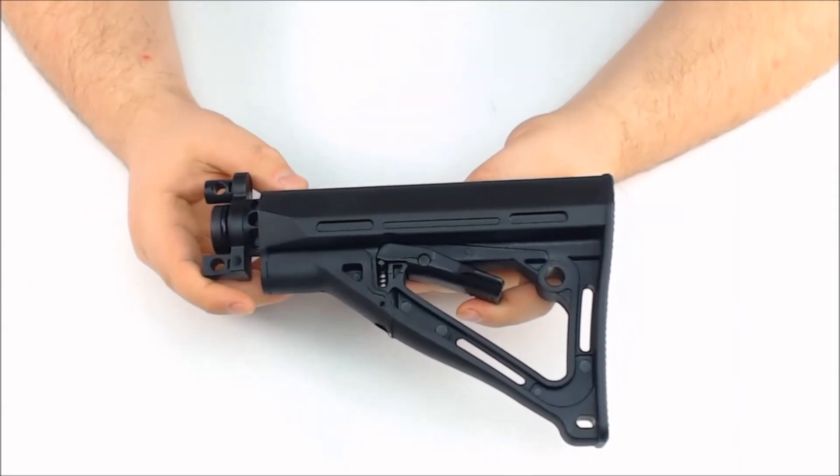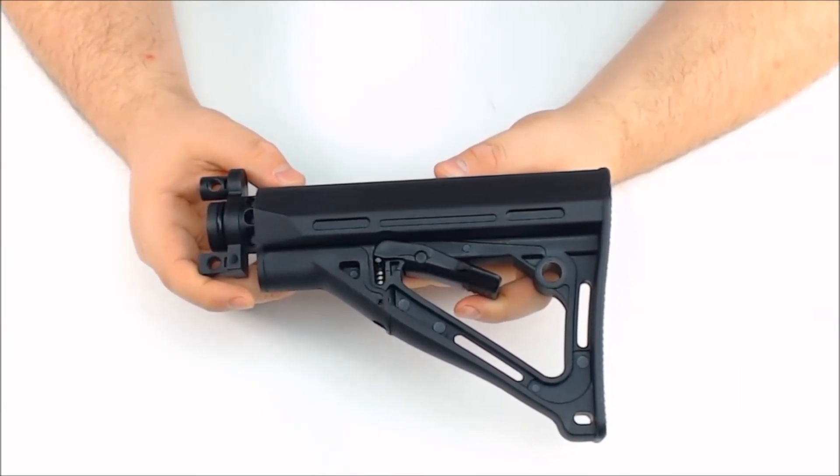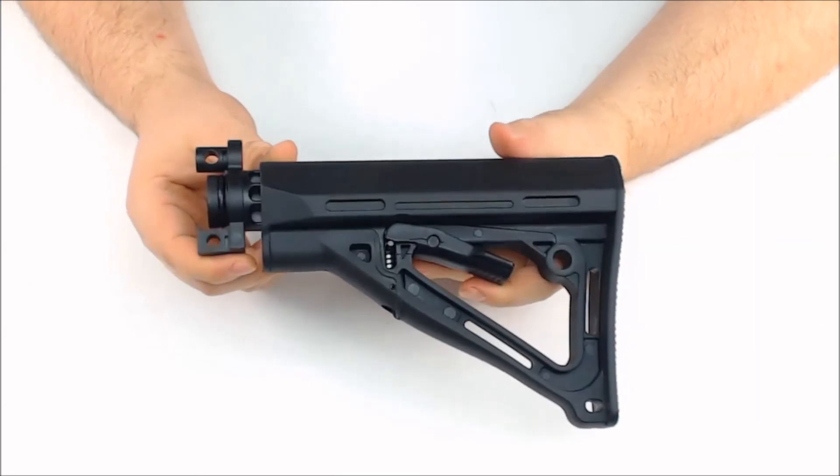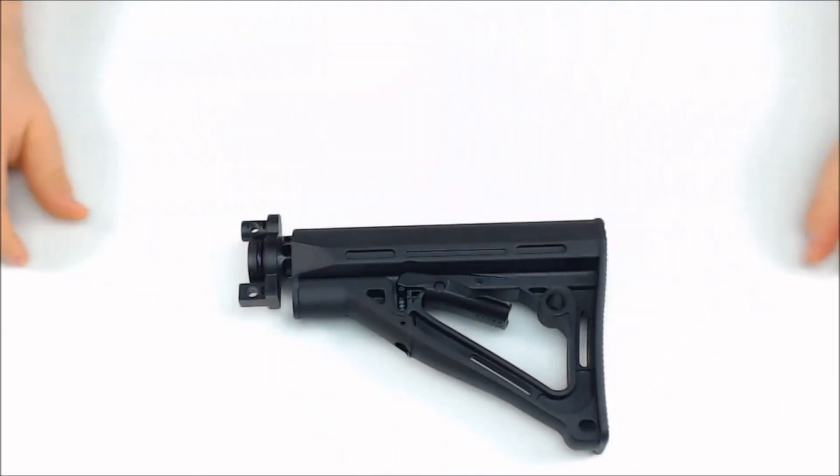This is the stock that comes standard on the Empire BT TM15s. This is also usable on the A5s. Again, the Empire BT TM15 Tactical Carbine stock.